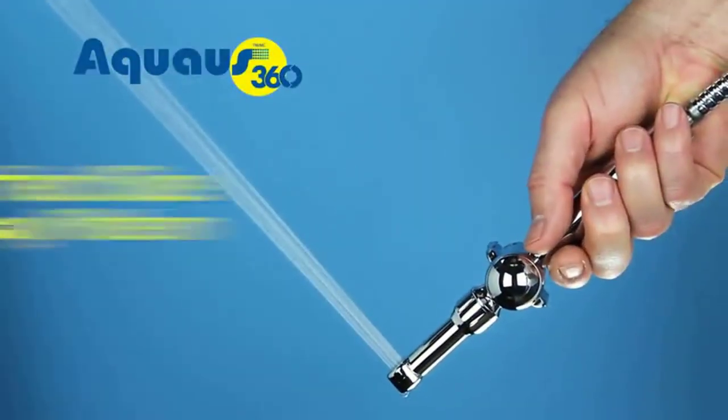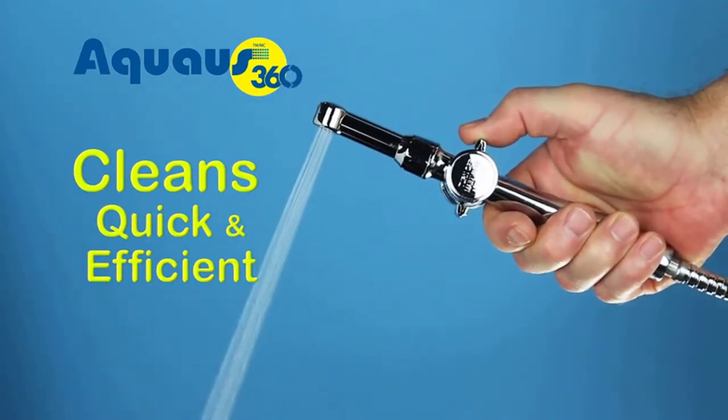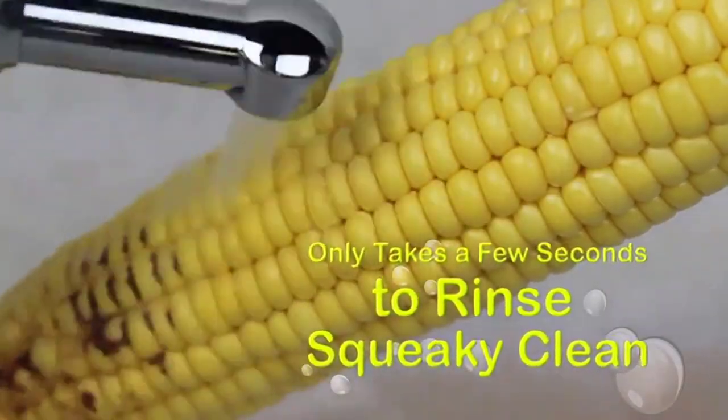The Aquas also has the perfect size spray pattern to clean you quickly and efficiently without creating overspray, and only wets a small area on your bottom. So rinsing with cold water is not a problem because it only takes a few seconds to rinse squeaky clean.